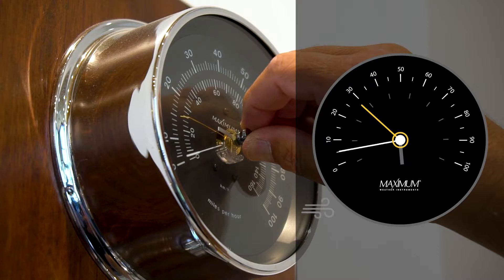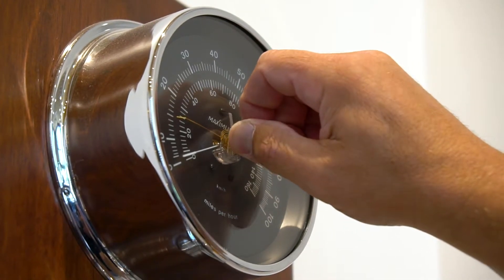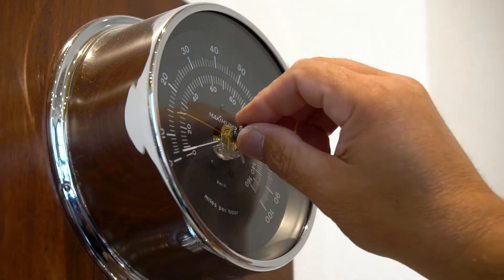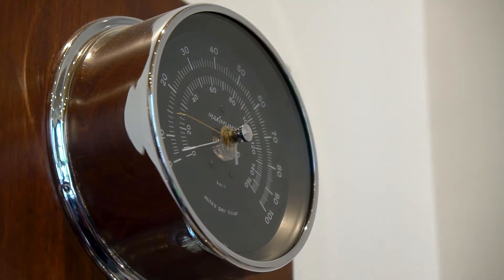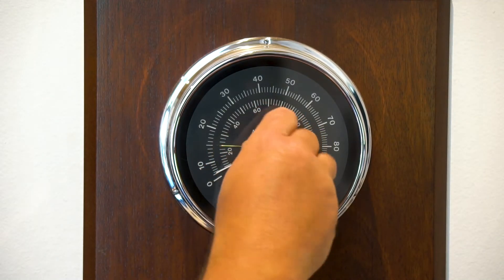If it's a storm or if it's a windy day, you'll be able to see the high gust on that particular day. You also want to put this needle down to about six o'clock so it doesn't get in the way and damage the instrument. One common mistake that people make is taking this gust register all the way down to zero.